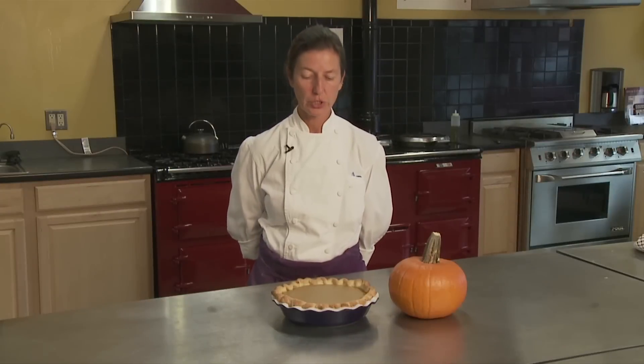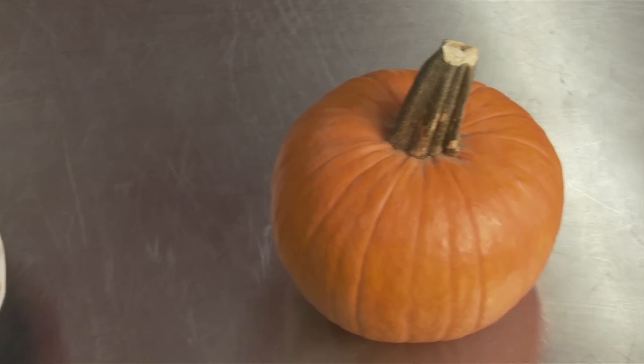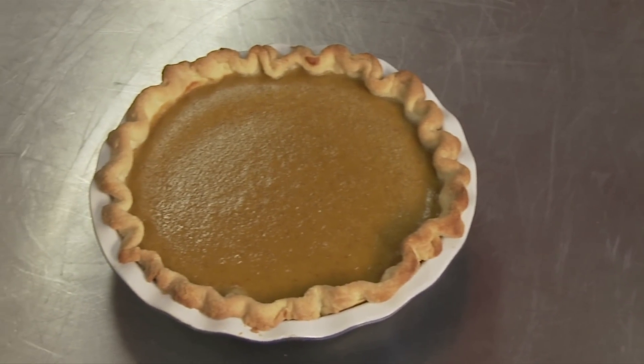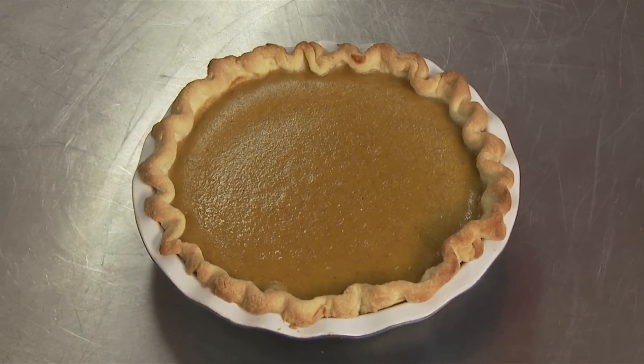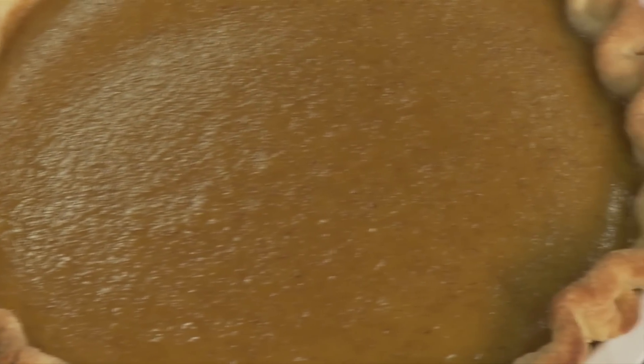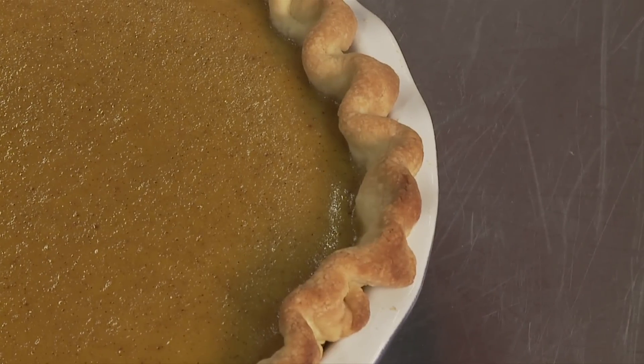Here we have our finished fresh pumpkin pie. We used the sugar pumpkin, which we cooked off in the oven. The crust is beautifully browned, the pumpkin is well set, and the color is a little bit lighter than most pumpkin pies because it's fresh. It doesn't have any artificial ingredients — it's just fresh pumpkin right from the farm stand.